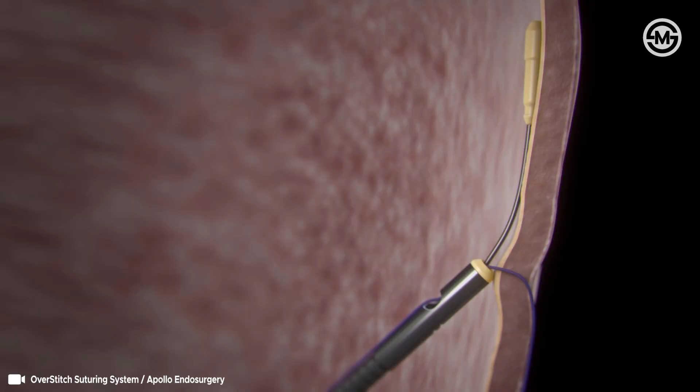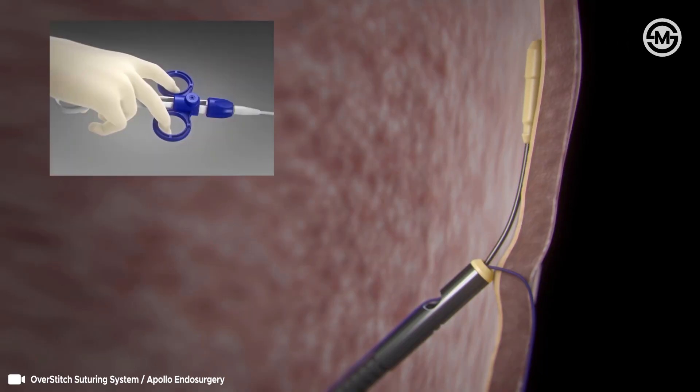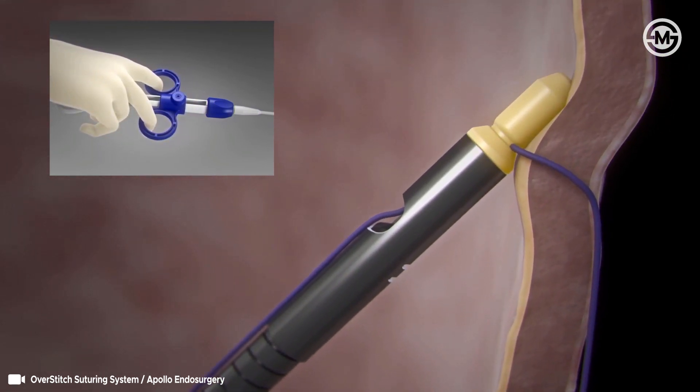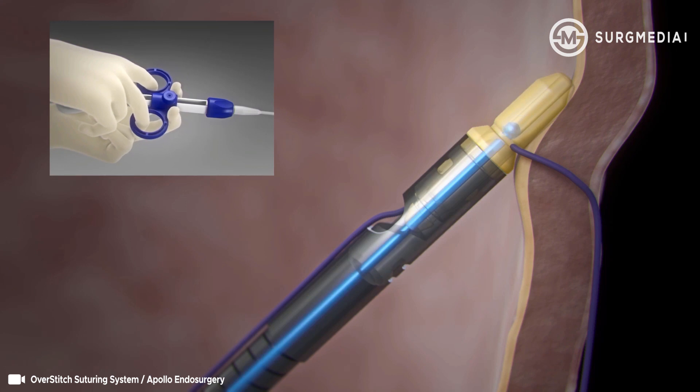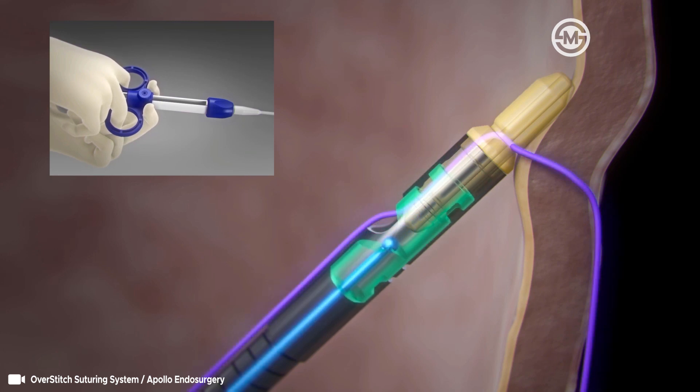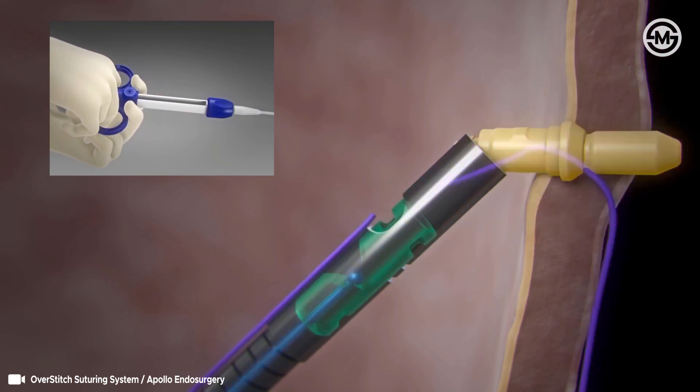Deploying the cinch is completed in three stages. Stage 1: Squeeze the cinch handle with one hand to pull the peak plug into the collar and lock the suture. Stage 2 of deploying the cinch will require two hands. Continue to squeeze the cinch handle to advance the beaded rod through the peak plug. Finally, continue to squeeze the handle to activate the suture cutter and release the peak collar and plug.